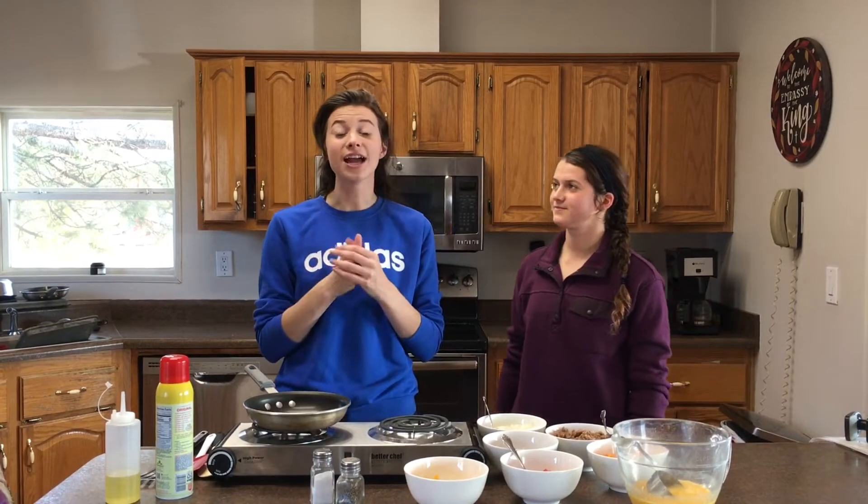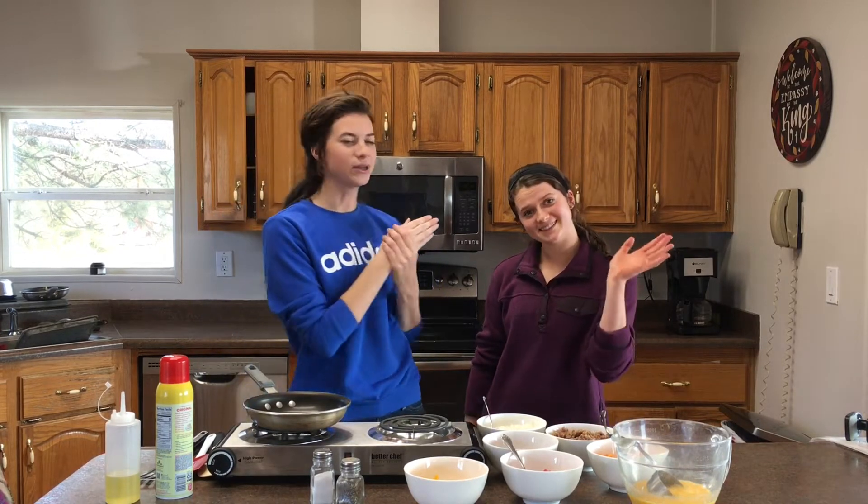Hi and welcome back, I'm Katie and on my channel I show you how to make people feel special with food. In today's episode I'm going to show you how to impress anyone with this recipe for an omelette. I brought on my omelette expert Susan, my sister, who actually taught me how to make omelettes and she's going to tell you how she learned to make them.